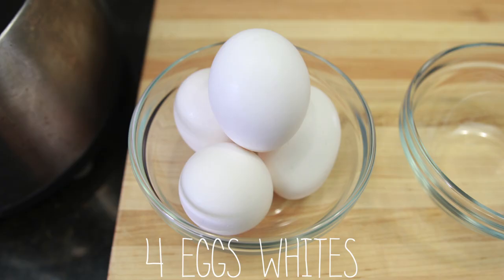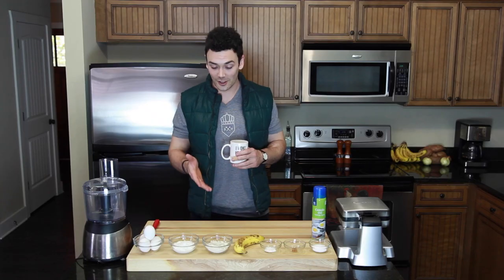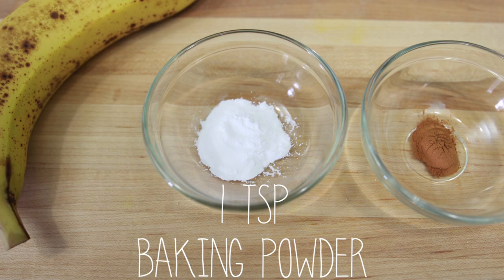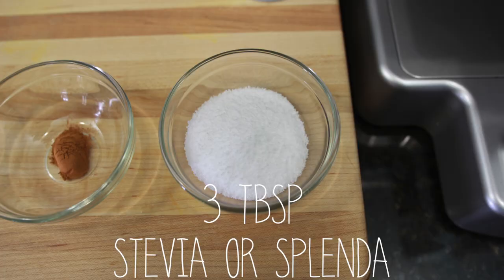There are only six ingredients. You're only going to need four large eggs, and you're only going to use the egg whites. You're going to need one half cup of fat-free cottage cheese, one half cup of white whole wheat flour — make sure you use whole wheat flour because they leave the germ in there, which provides more fiber and more protein versus white flour, and it will keep you feeling fuller longer. You're going to need one medium banana, one teaspoon of baking powder, and one half teaspoon of cinnamon.